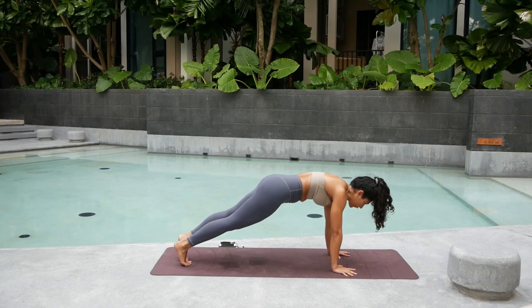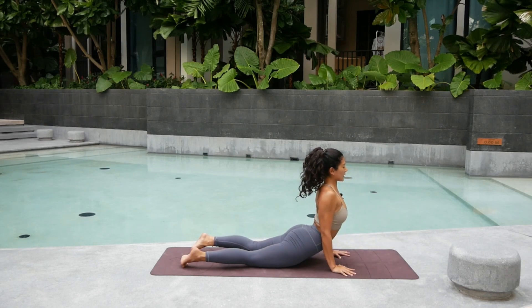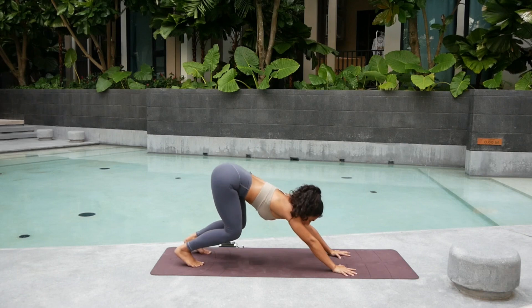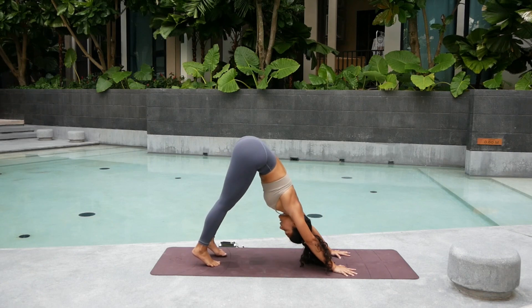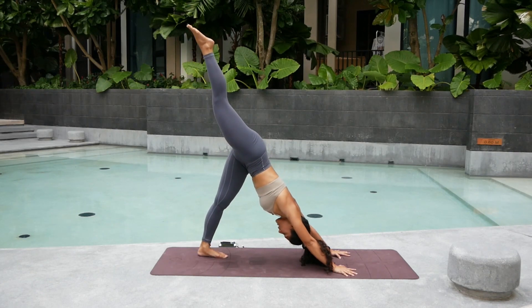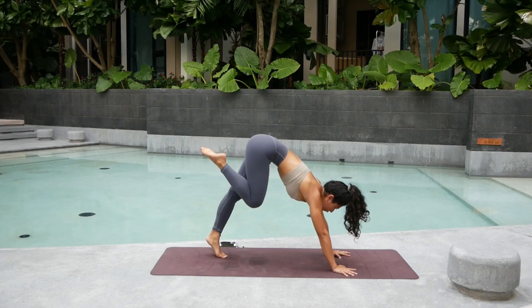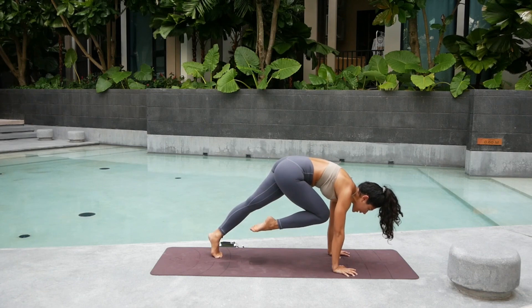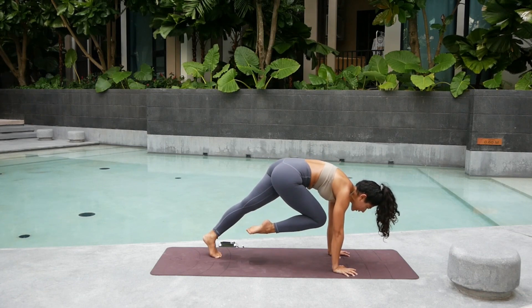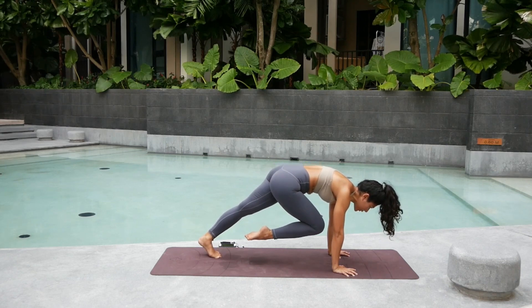Right hand down. Shift forward into Chaturanga. Inhale into cobra or upward facing dog — stretching out the belly. Squeeze your elbows in. On the exhale, curl your toes all the way back into downward facing dog. Inhale, lift the right leg up into the sky. Keep the hips square. Lift the left heel even higher. Exhale — draw the right knee towards your nose. Round the spine. Hold. Try to get the shoulders over the wrists. Just keep pulling and squeezing for five. Four. Three. Left leg strong. Two. And one.